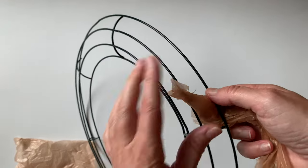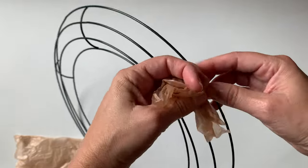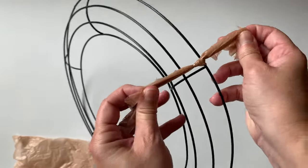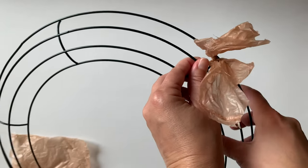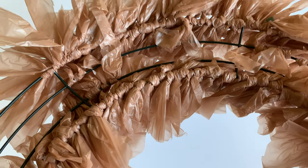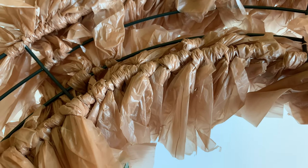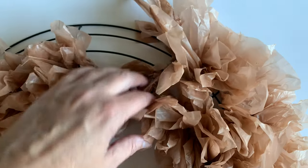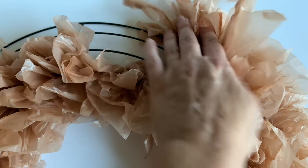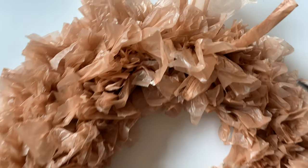I'm going to tie on each square using one simple knot — that's it, nothing fancy. You don't have to worry about which direction it's pointing at this point; just put them all on. I chose to only do the inside and the very outside of the wreath form because it was taking forever. This is a great project to do while watching TV or a movie since it's mindless, but it does take a little time.